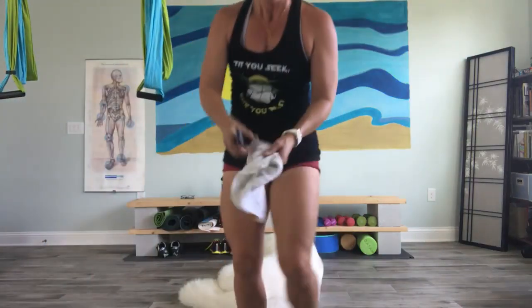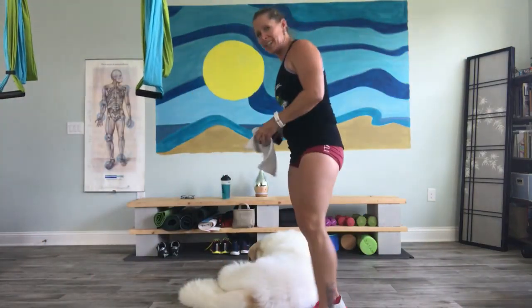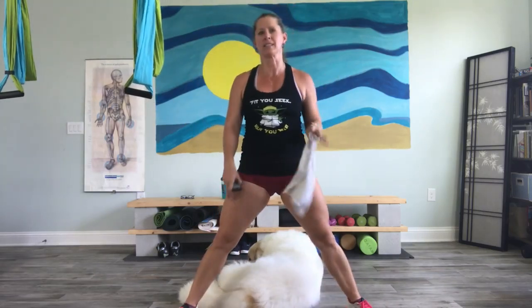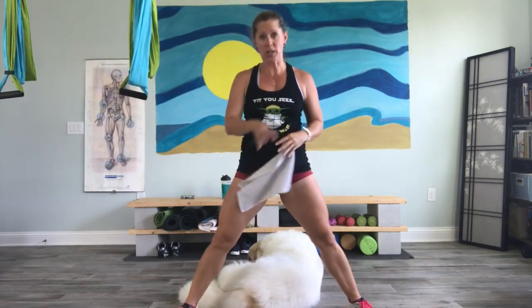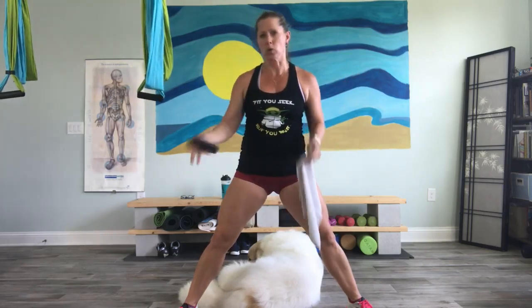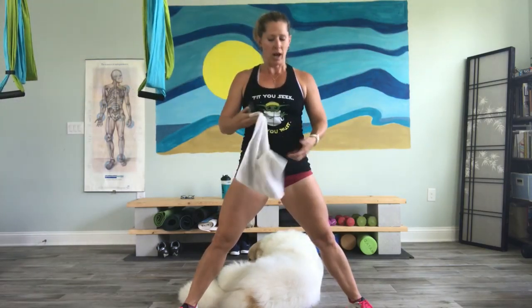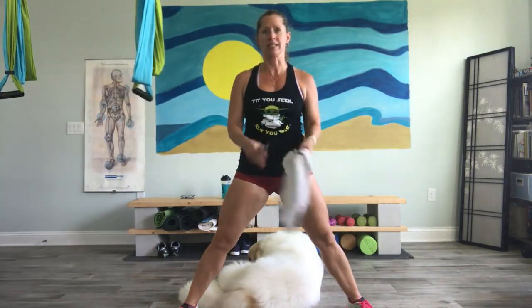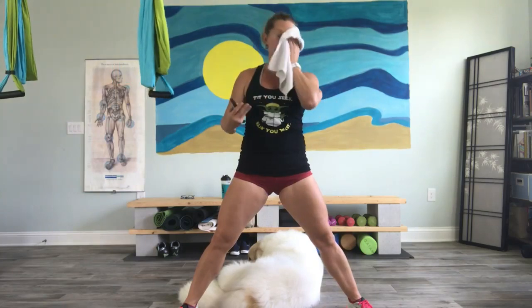Hey guys, how was that challenge we did today? 30 minutes of alternating between 10 push-ups, 10 burpees, 10 pull-ups — with your options being chest press, plank, and rows or pull-downs. Great job, no matter how many rounds you got done, whether it was 3 or all 10. I'm soaked, so we're going to go ahead and stretch it out right now.